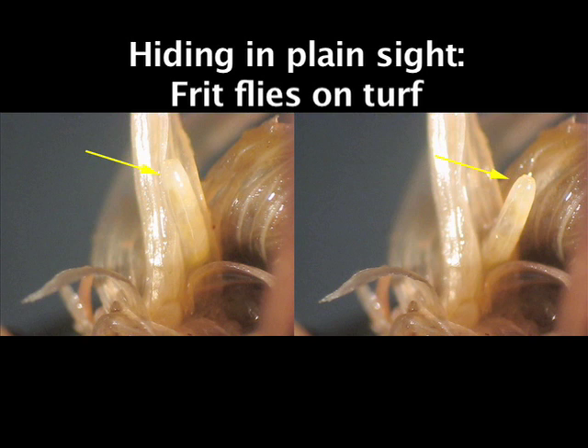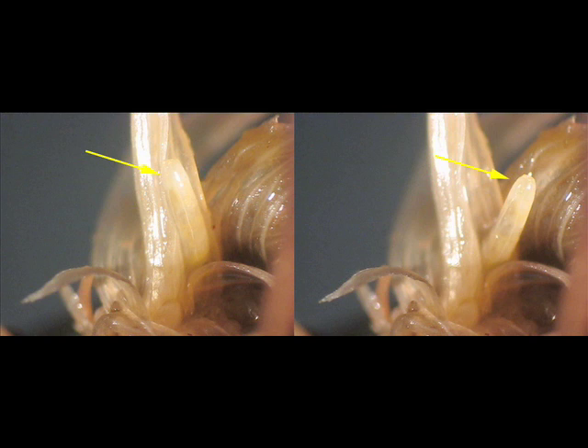Most turf managers have never seen Fritfly maggots on their cool season turf, but that doesn't mean they aren't there. It just means they're extremely hard to find. In this video, we'll show you what Fritflies look like and what kind of damage they cause. Though they cause problems only occasionally, it's good to be able to recognize this pest so that you can manage it properly if it does show up.